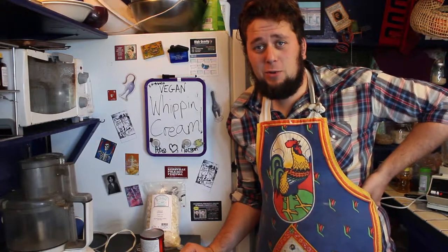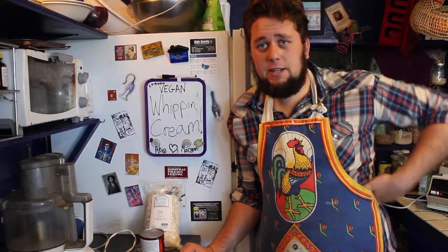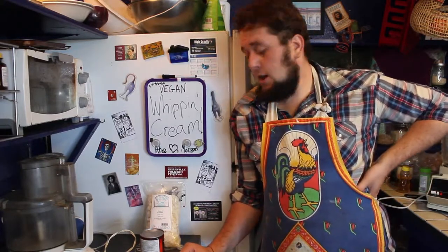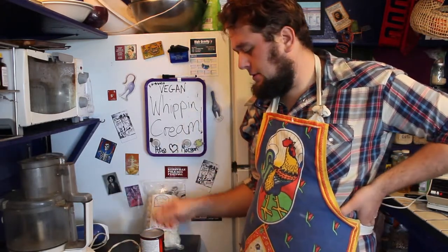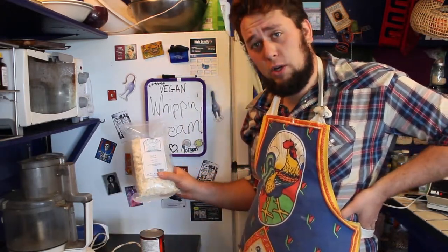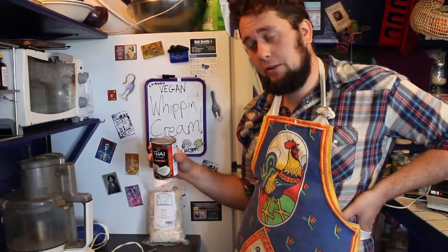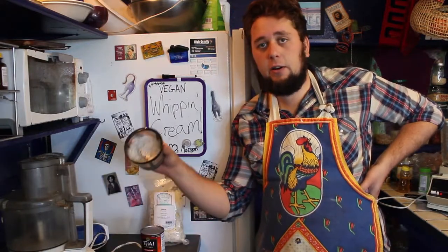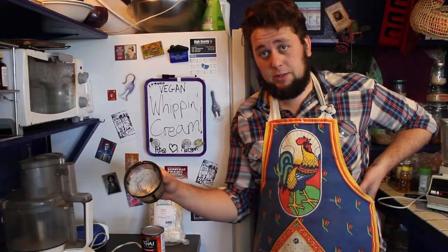Hey there folks and welcome to the Jackrabbit Hollow. Today we're going to be making some vegan whipping cream. We're going to need our food processor, some beaters, some natural coconut, as well as a can of coconut milk. A little additional thing we're going to throw in is some of our almond pulp from the almond milk recipe.